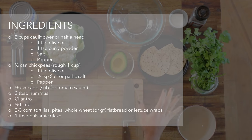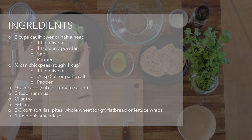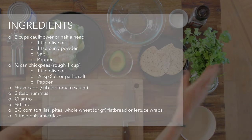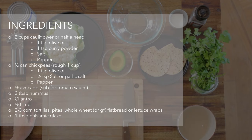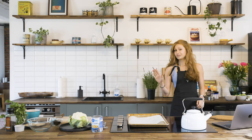First things first, here's what we've got: one can of chickpeas, a head of cauliflower, half an avocado, these flatbreads, cilantro, some seasonings, turmeric, and then let me introduce everybody to the world's best hummus.